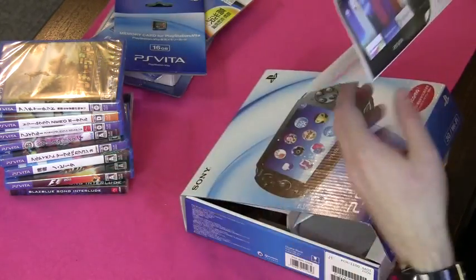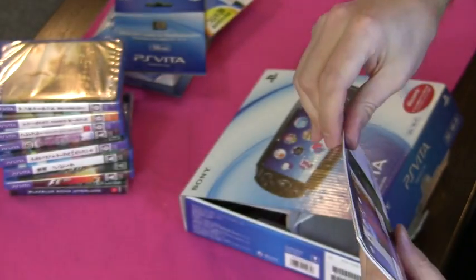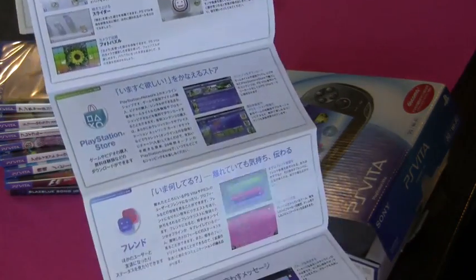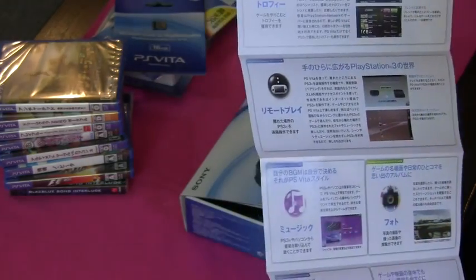Underneath that it's the application guide. It's all written in Japanese only. It tells you some of the apps that you can run — the web browser, music, camera, videos, stuff like that.